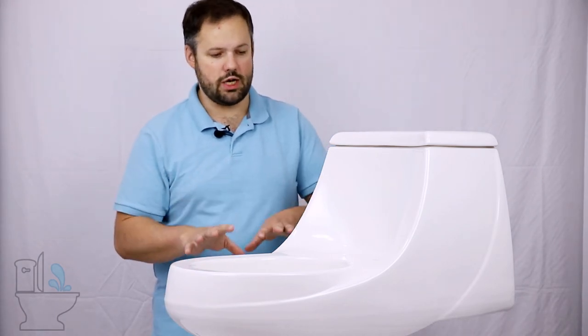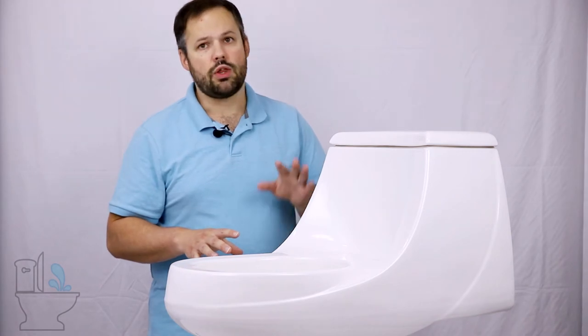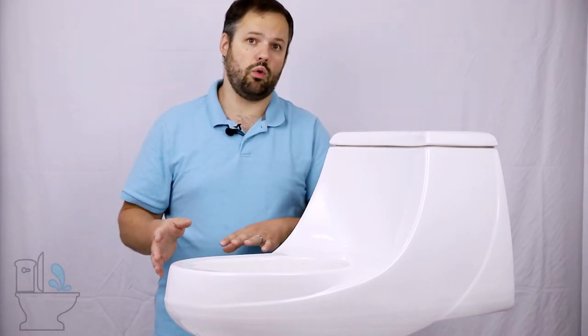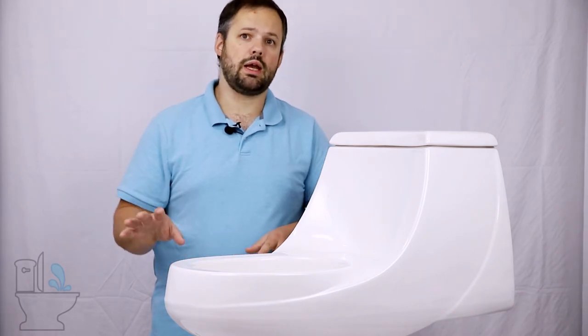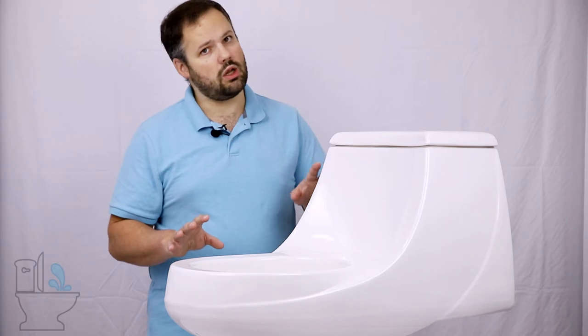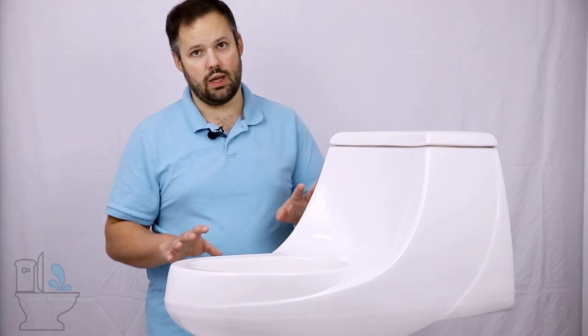So there are a couple of limitations that you get when going with a toilet like this. There aren't that many of these toilets on the market anymore — most of them are in older homes. But if you're looking at installing a toilet in a newer home, there are still a couple of models of French Curve toilets that are available.